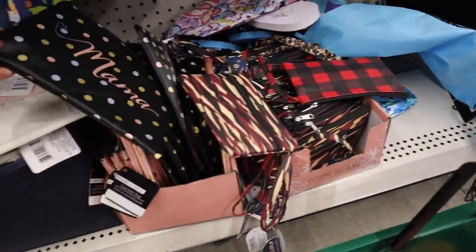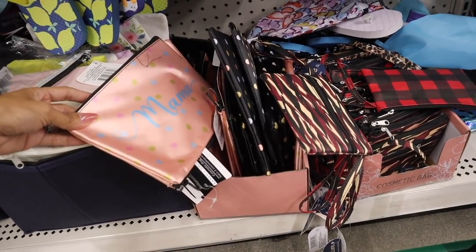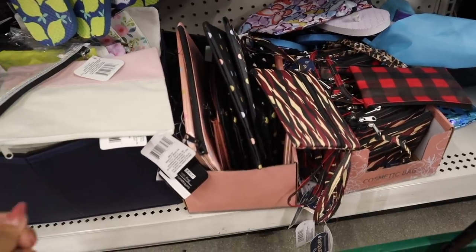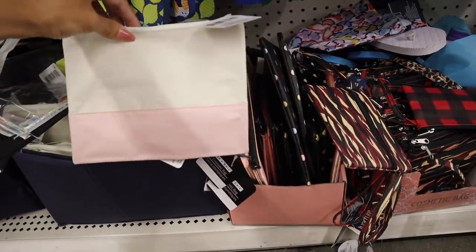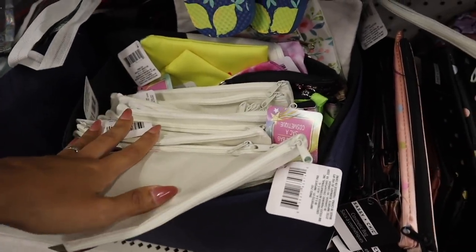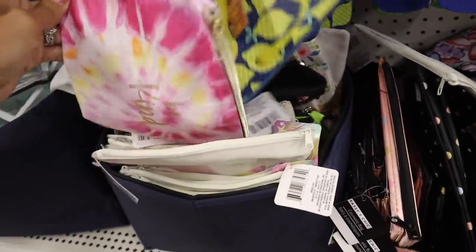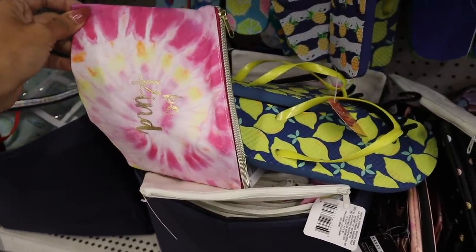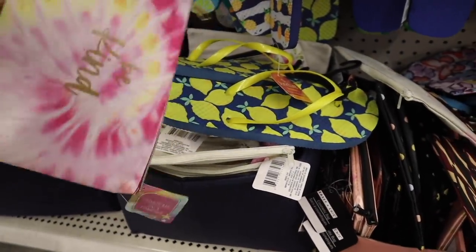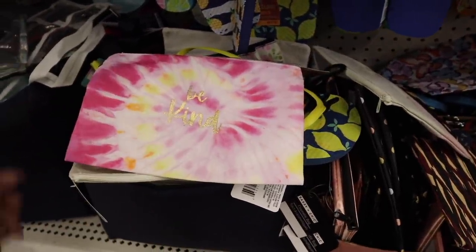There are more bags over here — whenever you're traveling, this one says 'mama' with the polka dots, I love the pink one too. The material is really nice and I feel like they updated the quality because prices went up just a little bit. There's a cream and pink one, and tie-dye hiding back here. This one says 'be kind.' I seriously love it. Whenever I'm traveling I love these bags because makeup gets moved around a lot — if they get destroyed, you only paid a dollar. I highly recommend these makeup bags.